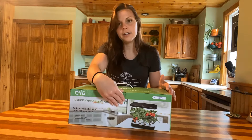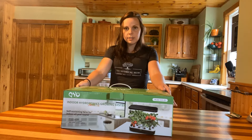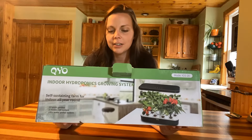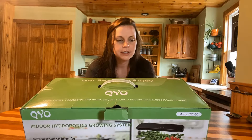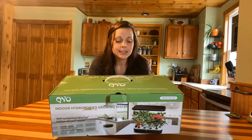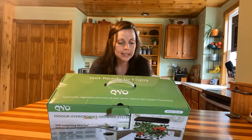Let's get into this system. One thing I wanted to say about the box — I actually really like the packaging. On the outside it says: indoor hydroponics grow system, self-sustaining farm for the indoors, all year round. This is a 12-pod system. It has two different modes for the LED lights and a 24-hour water pump system.